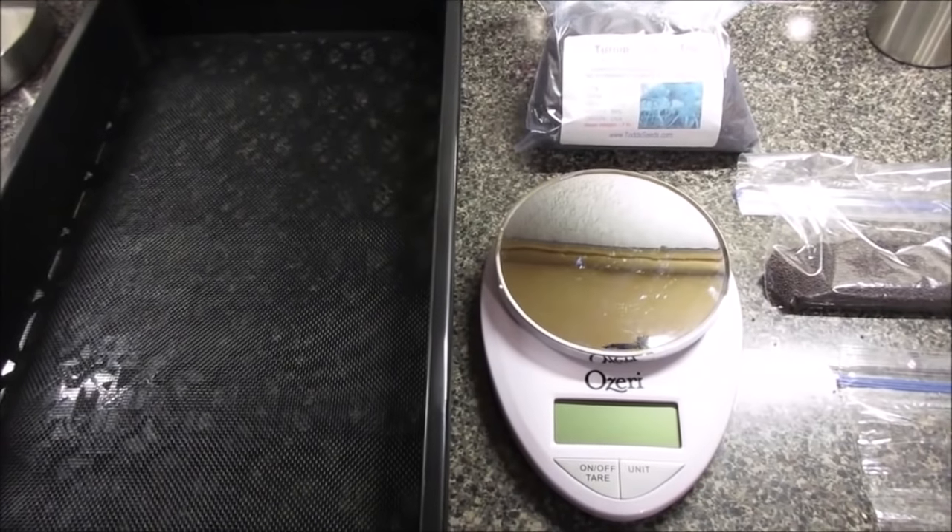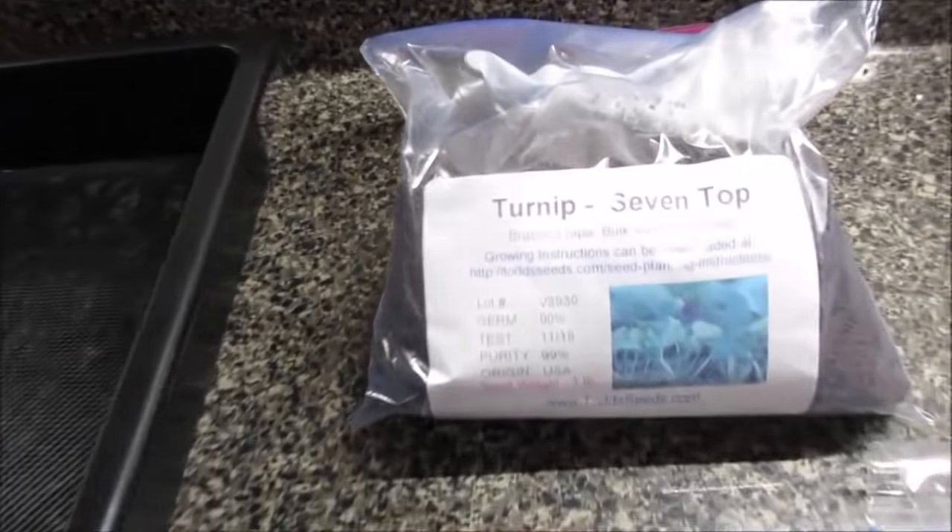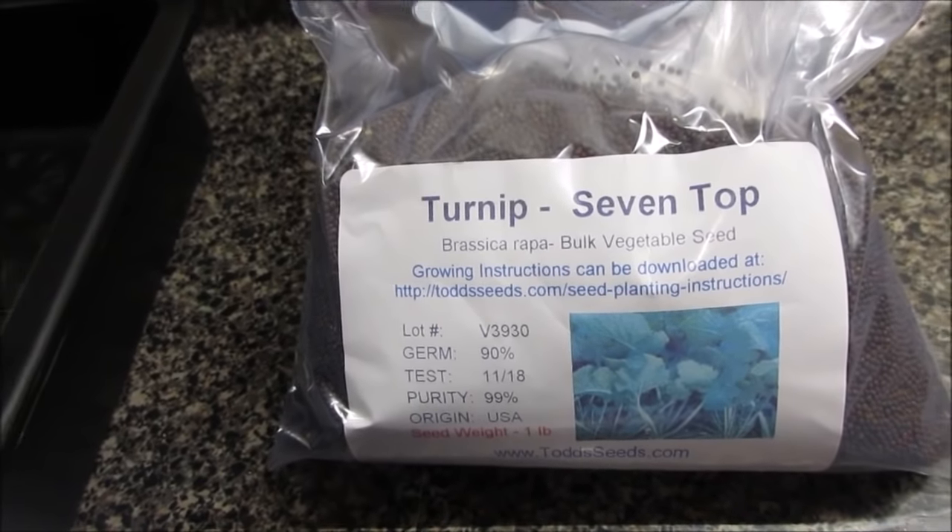Hey everybody, it's Brenton Center, Arkansas. We're going to do another grow. This time we're going to do turnip 7-top.